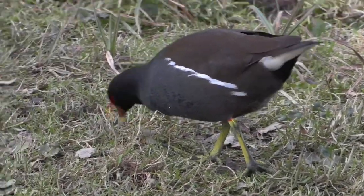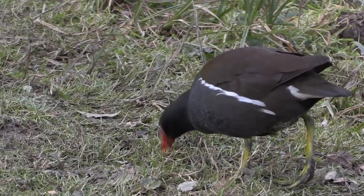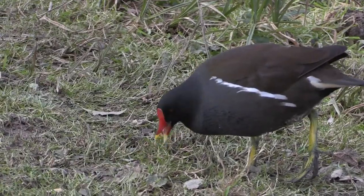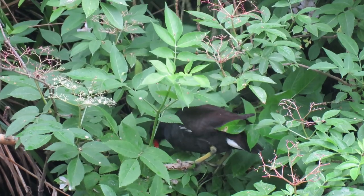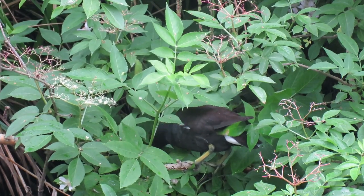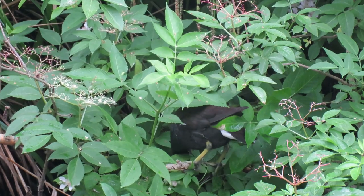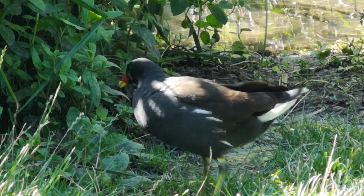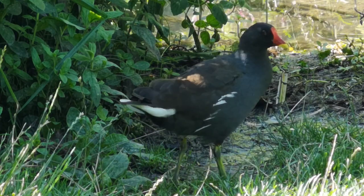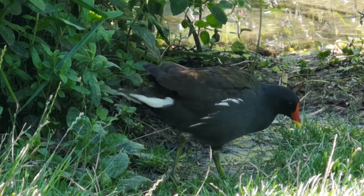The numbers across Europe have remained fairly stable since 1980, but in the UK they have dropped quite significantly over the past 20 years. There are currently around 540,000 breeding moorhens in the country. They have an average lifespan of 3 years, but the oldest known bird died in 2020, just short of its 12th birthday, at 11 years, 11 months and 27 days old.